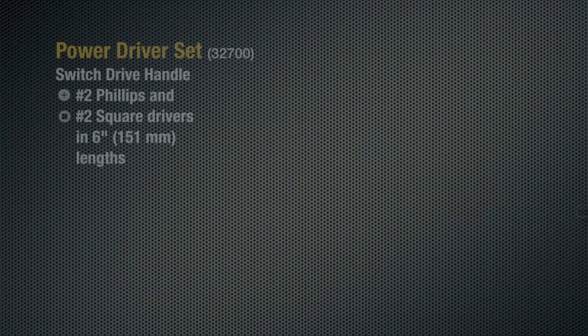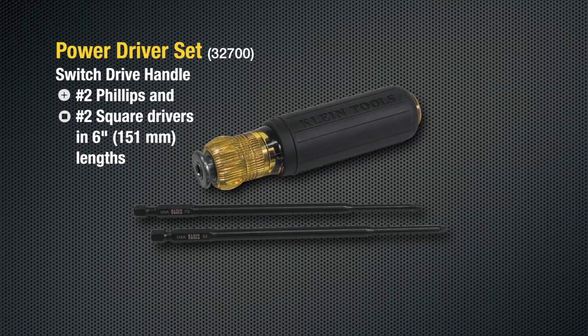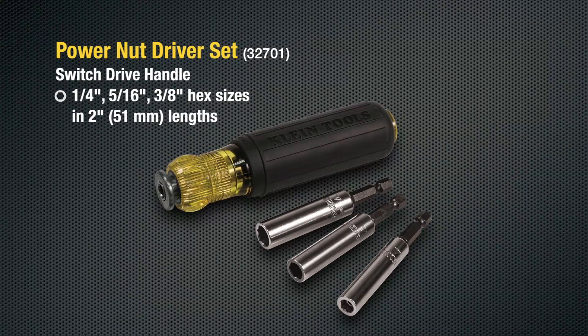Available in two sets: the Power Driver Set features the Switch Drive handle plus two six-inch power blades, and the Power Nut Driver Set includes the handle and three two-inch power nut drivers.